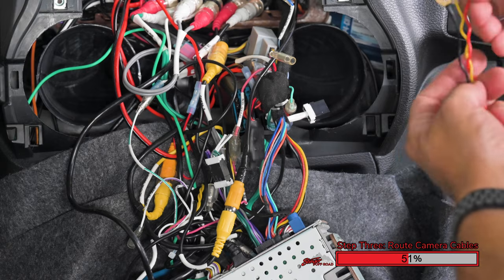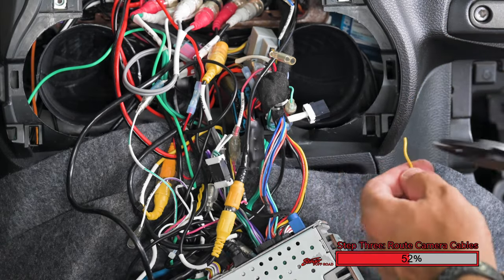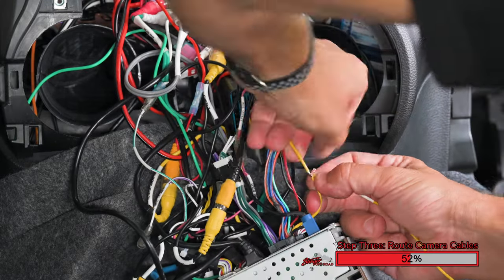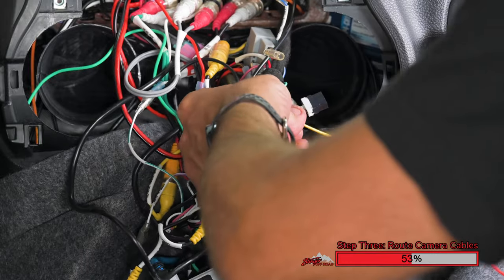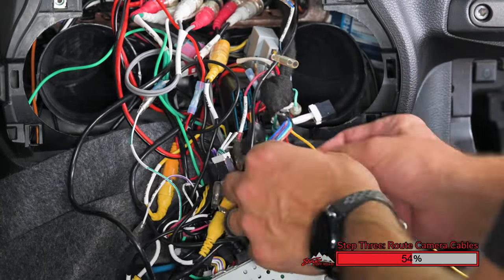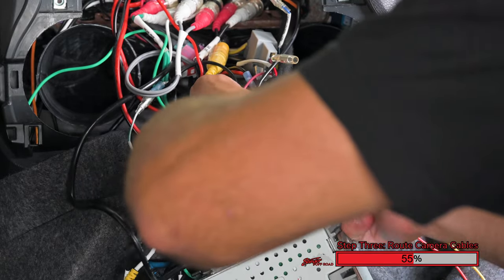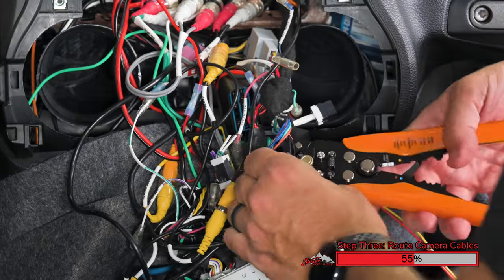In this particular Jeep, we have an aftermarket radio installed, so we're okay with using the red, yellow, and black wires on the aftermarket radio harness. Since we're making direct connections, we're going to cut these connectors off, strip the wiring on our aftermarket radio harness, and connect them directly. Be sure to solder your connections or cover with electrical tape and use zip ties to ensure quality connections. This kit has a parking mode which allows it to record while the vehicle's parked, so it's important to have constant power and accessory power connected, as well as ground.